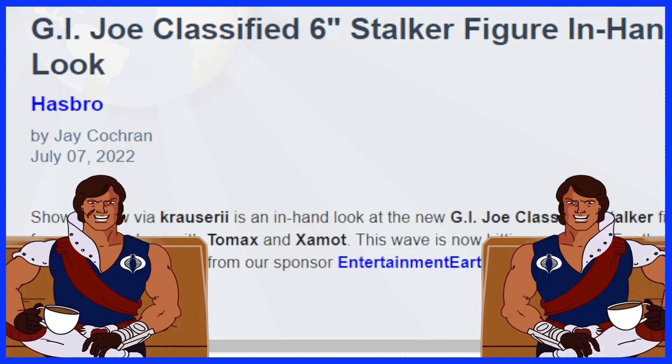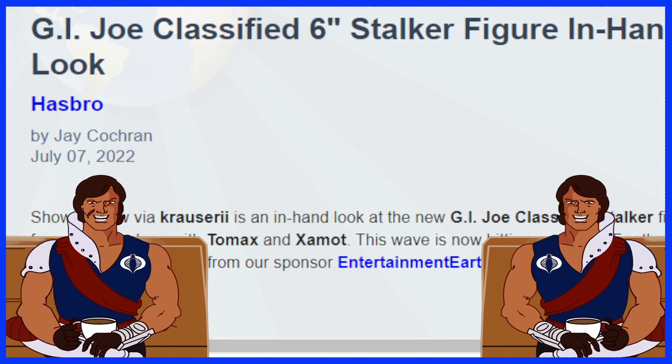Hello everyone and welcome back to Geek News. I'm your host Adam, and a very good morning to all of you. We've got a good little short video going on here today, and of course this is the G.I. Joe 6-inch Classified Stalker figure in-hand look. It's nice to see that some of these classified figures are starting to pop up, so let's take a look at the quick description and photos.